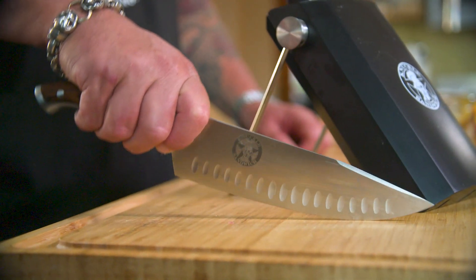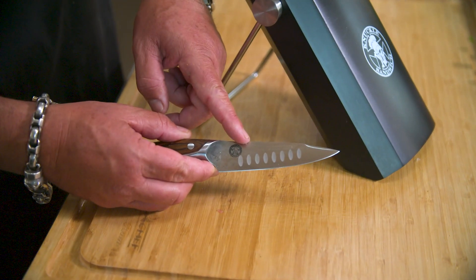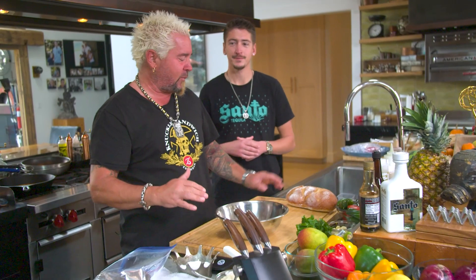Hey, this is Guy Fieri and my son Hunter. We are working with the team at Ergo Chef. This dynamite new knife block just came out with the 8-inch chef knife, the 6-inch serrated, and the 4-inch paring. We're going to make you a Fieri favorite — we're going to make you a steak sandwich using tri-tip and some locally baked bread. Let's get into it.